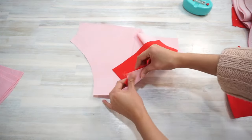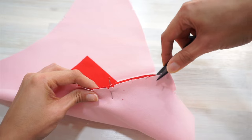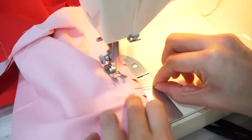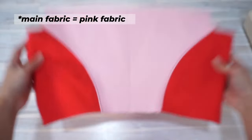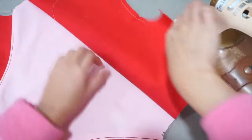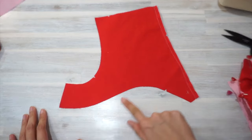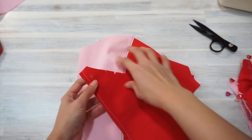Take your time to clip the curves and ease the raw edges together. The trick is to clip the concave edge so that you can spread the seam allowance to fit the convex curve. Press the seam towards the main fabric and topstitch. Next, attach the bodice back to the yoke back. Press the seam towards the yoke and topstitch. Do the same for the yoke front — again, take your time to clip the curves so the pieces fit well together.